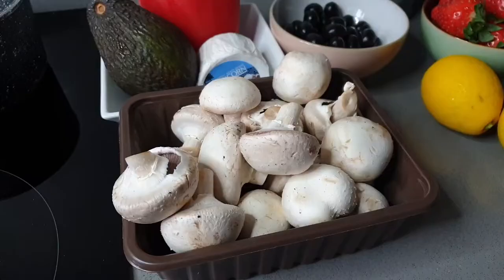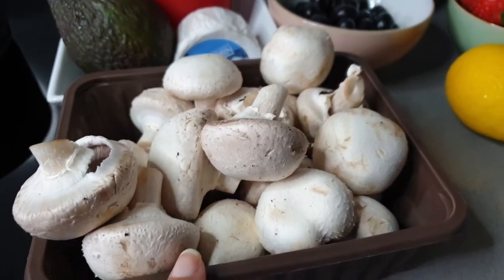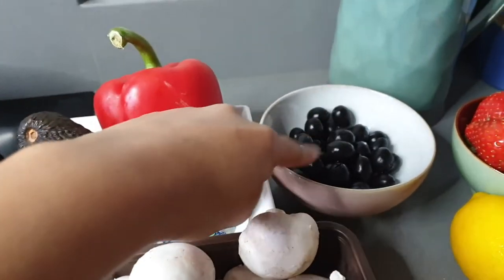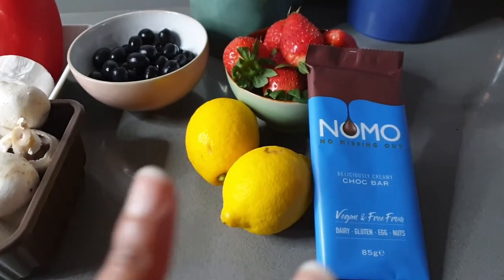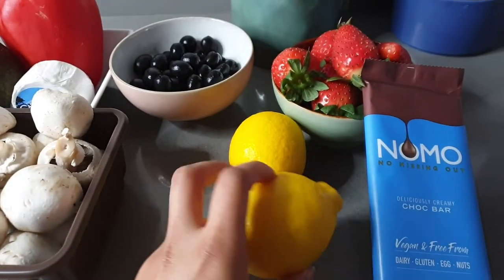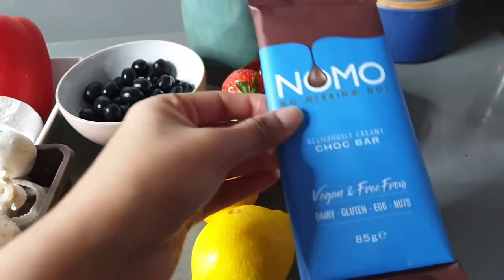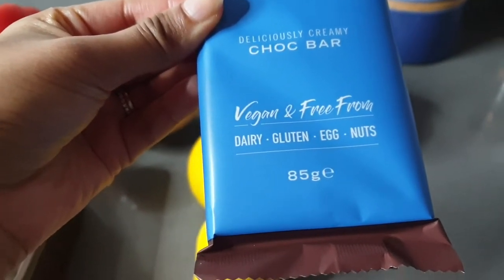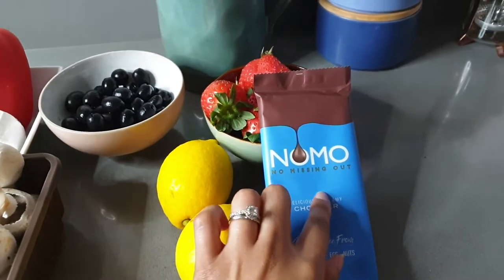We're going to talk you through our ingredients now. We'll be having pancakes for lunch today. Our savoury option will include mushrooms, avocado, red bell pepper, some goat's cheese, and black olives because I love them. For the sweet option we have two versions: lemons with icing sugar or caster sugar, and also chocolate and strawberries. We've got this chocolate which is vegan and from the free-from section — it's dairy, gluten, egg and nut free — so I'll be melting it down later for the toppings.